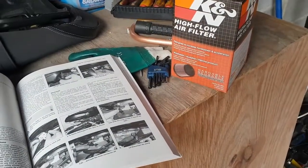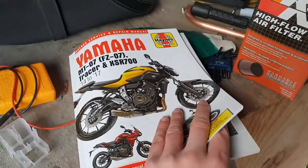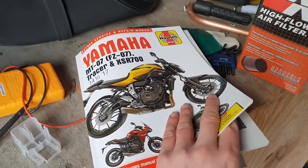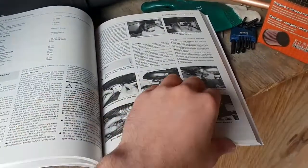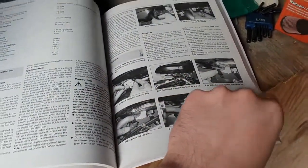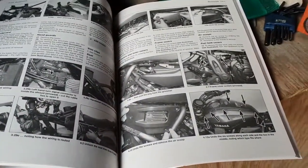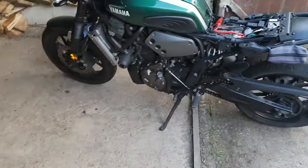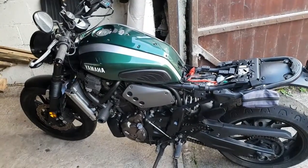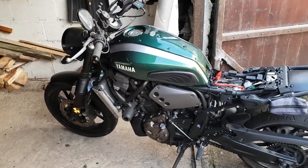Welcome back all and welcome to another video. Before I start I'd like to recommend this Haynes manual for the Yamaha MT07 and XSR 700 — it's very useful, goes into a lot of detail, and has black and white photos. I didn't realize they were still making these for modern machines. I'm going to be using it to guide me through this air filter replacement, which isn't as straightforward as I'd like because the first step is to remove the fuel tank.